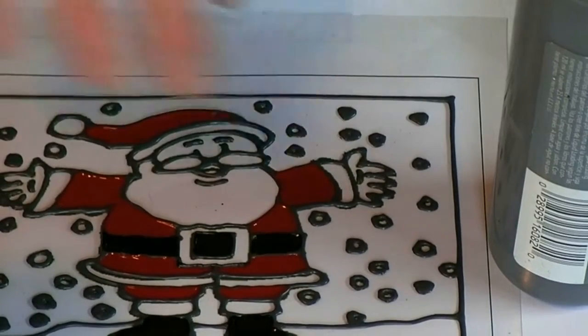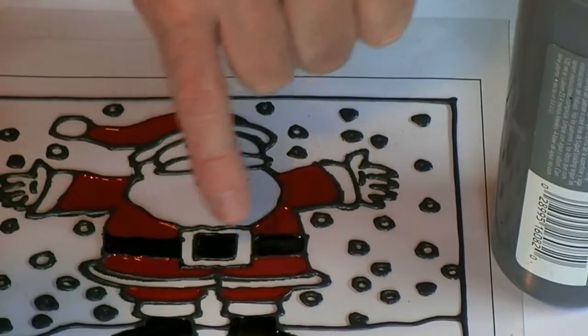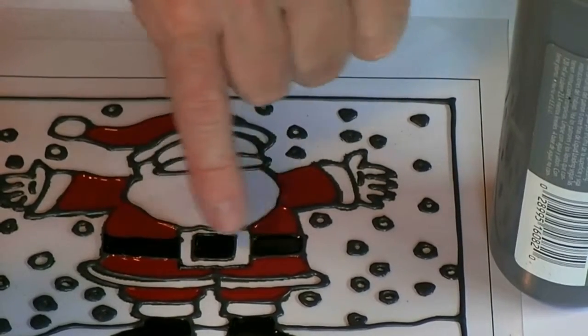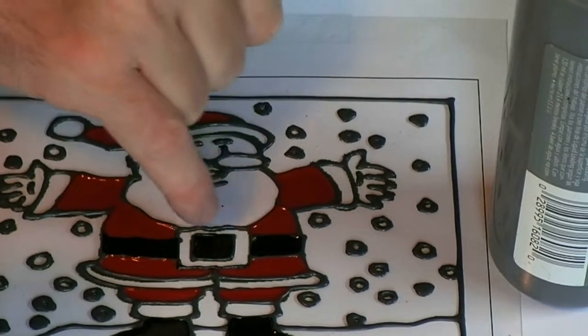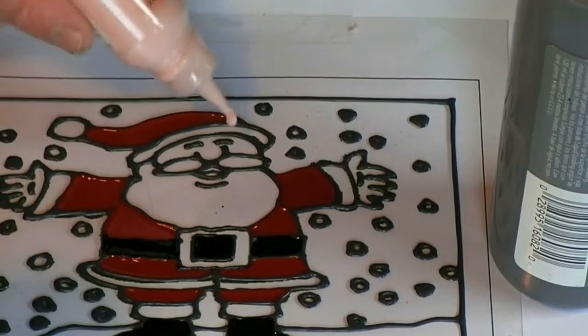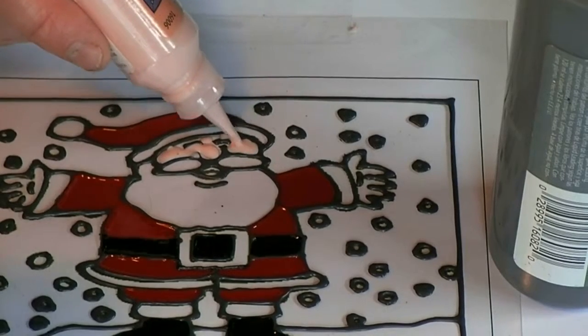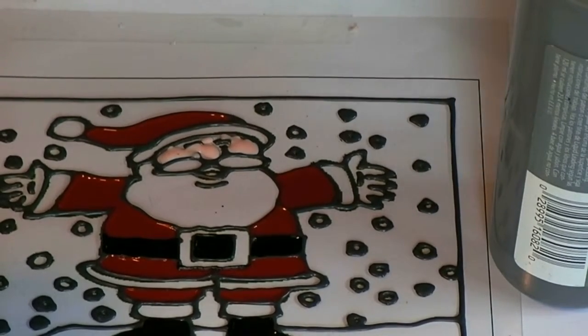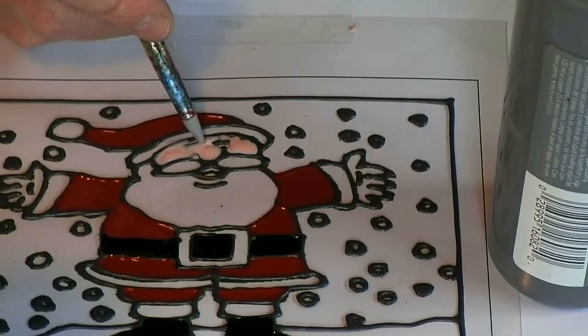I've finished the red area. I've also added a little bit of outliner to the belt — I know I missed a bit when I first did it, so I added the outliner back over the top and filled in the gap. Leaving that all to dry. Next I'm going to do the face — a bit of an experiment with a color. This is another type of glass paint called Gallery Glass, which was very popular. I'm applying it with the bottle and then using my brush to make sure the paint goes right up to and onto the outline.